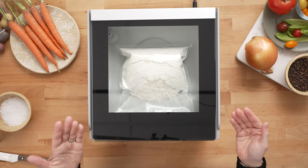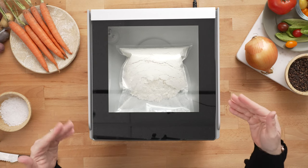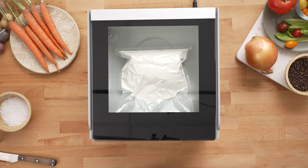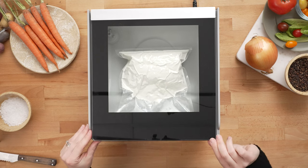You may notice when it's going under vacuum that the contents of the bag might move around a little bit. That's just showing that there's air escaping the bag, but it's not being sucked out of the bag so you don't have to worry about it overflowing. You'll notice the progress lights on the control panel, and once it gets to the blue light it is sealing the bag, then it's going to let the air back into the chamber — and that's what's going to vacuum seal the bag.